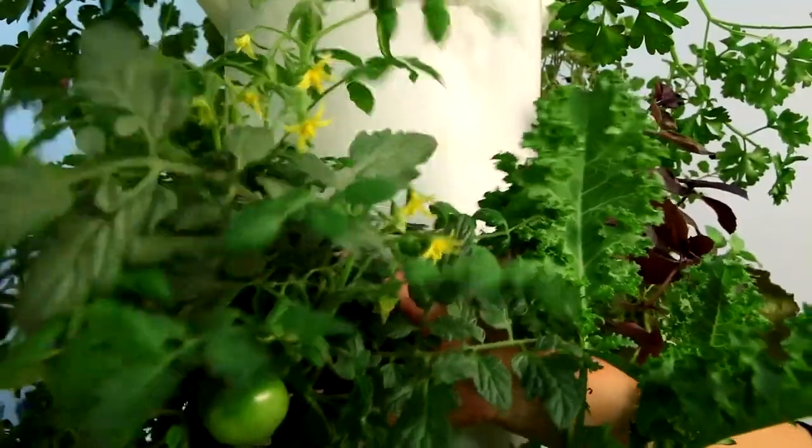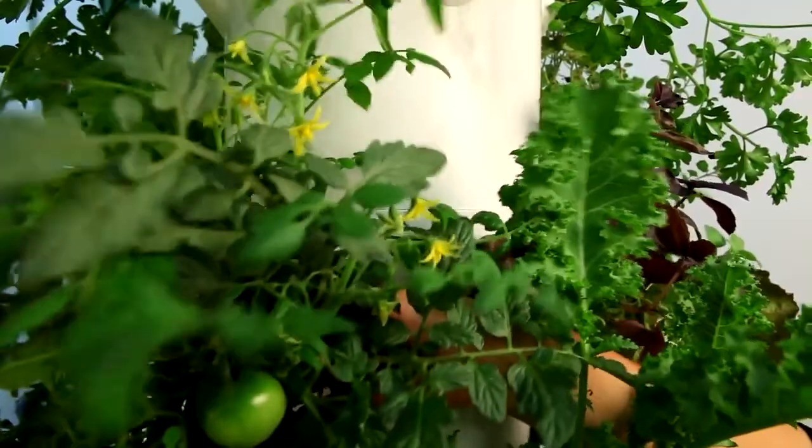Alternatively, you may grasp the center stalk of the plant and gently shake the plant to stimulate pollen release.